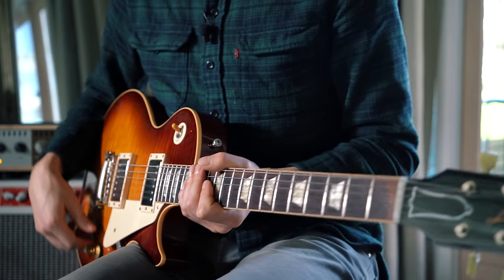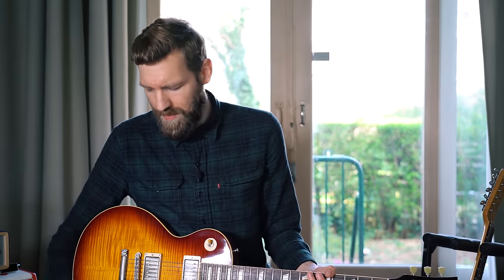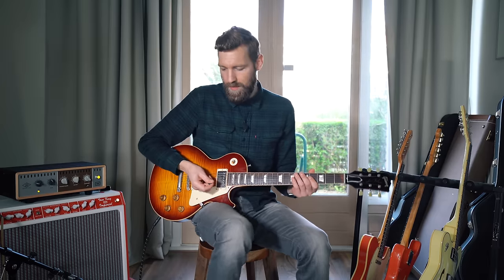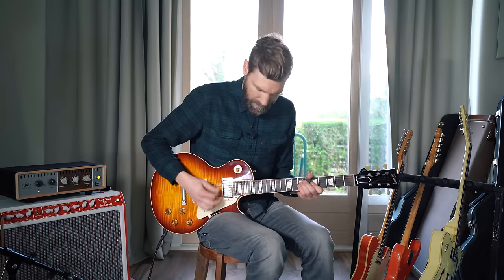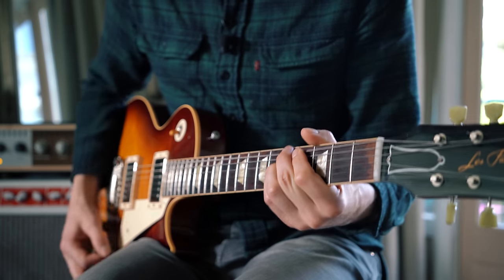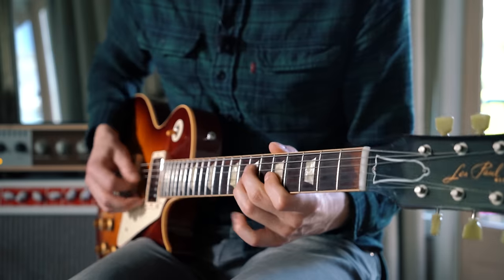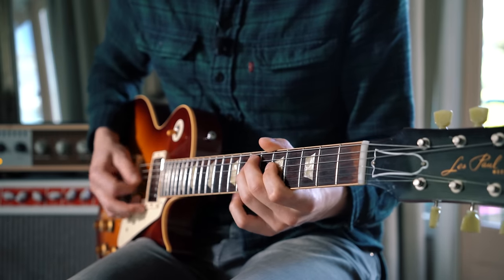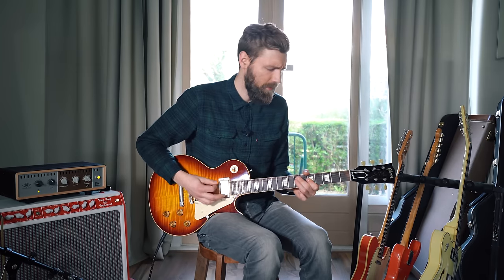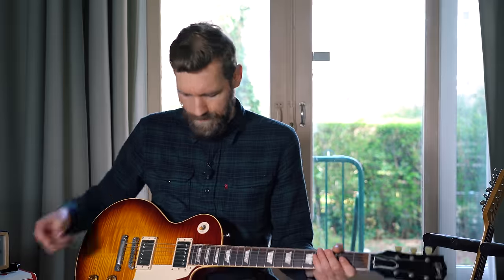It has two humbuckers and the output isn't that high, which makes it a perfect guitar for me — it's not super overwhelming as many Les Pauls are. So let me put on crunch, King of Tone by the way. Yeah, beautiful sound, heavy lead.